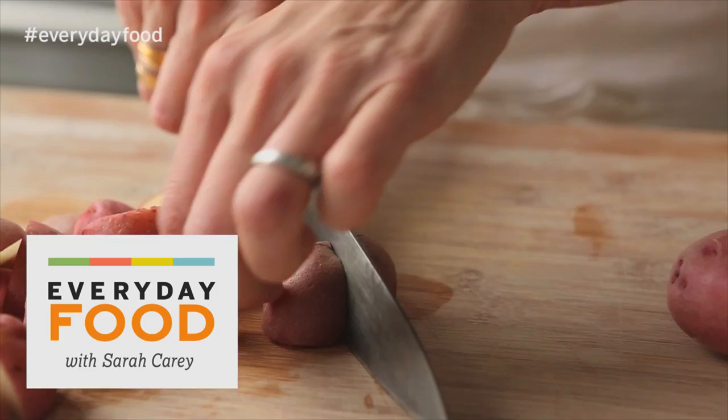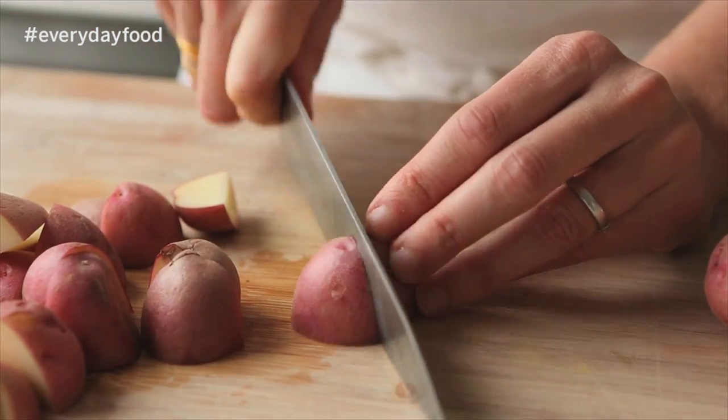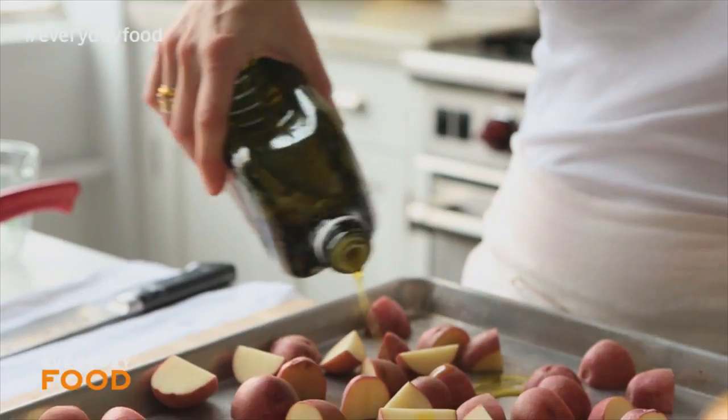Tuna niçoise salad. Preheat your oven to 450, and then cut your potatoes — a pound and a half of potatoes into quarters. Once you have them all cut, you're going to put them on a baking sheet in a single layer.